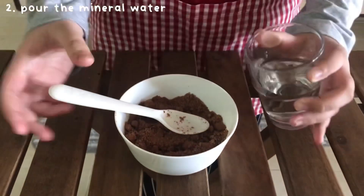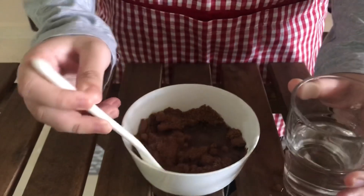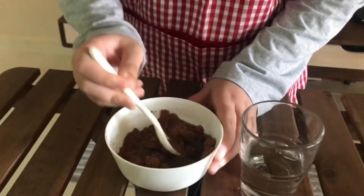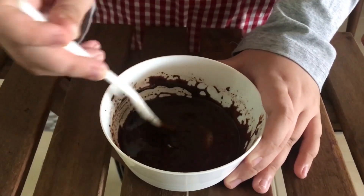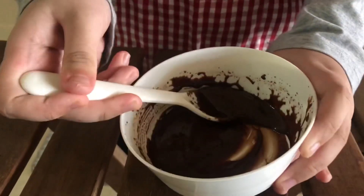Then, put some water in it and mix it together until it is well combined. Mix all the ingredients until they combine, and after 10 minutes you will get this kind of texture.